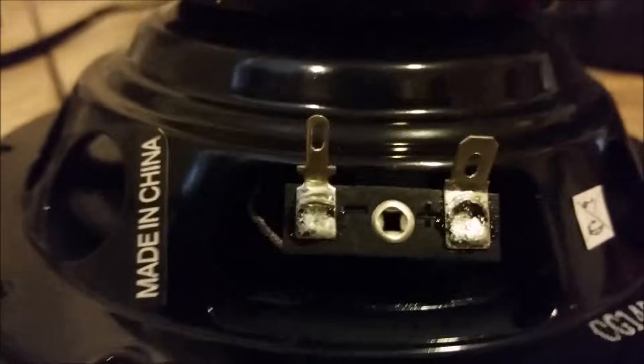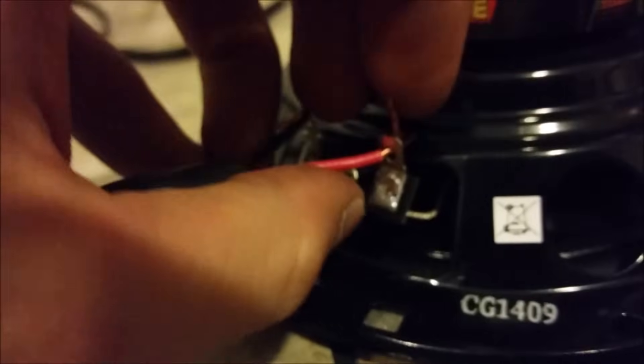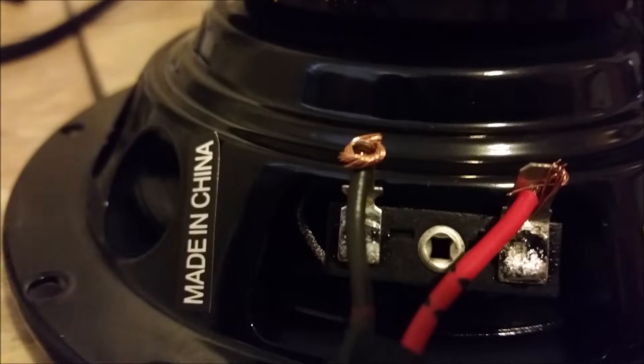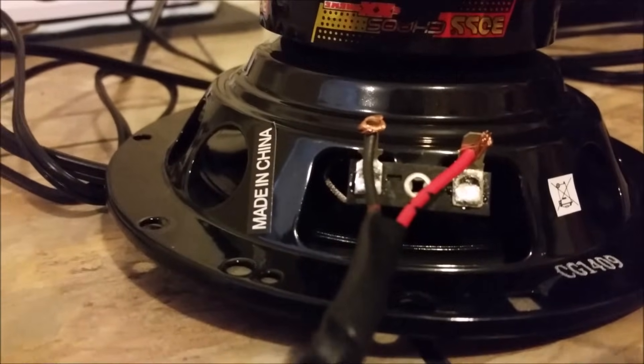These are clearly labeled negative and positive. So what I'm going to do is put these through the holes like so, and wrap them around. Make them nice and snug. You could just leave it here and go about your day, or put some electrical tape on it and be done. But I've got my soldering gun nice and warmed up with my solder, so I'm going to drip a few drops at the top and make this a little more permanent.